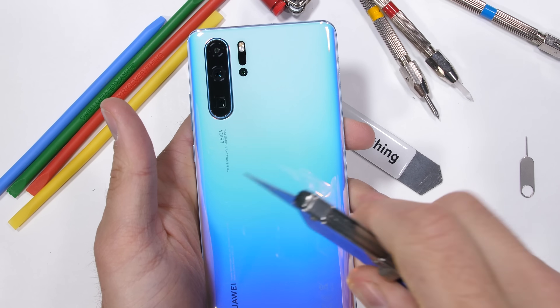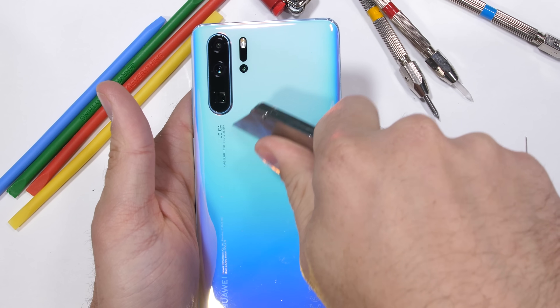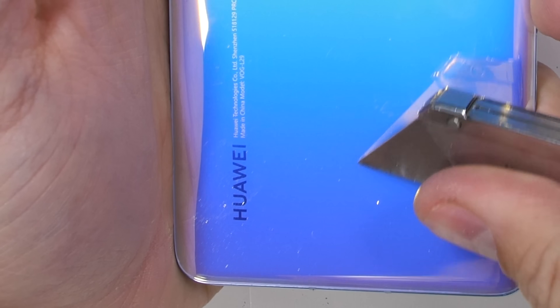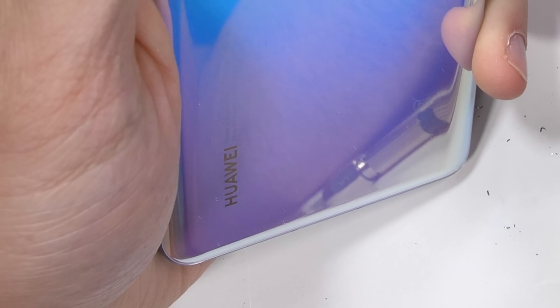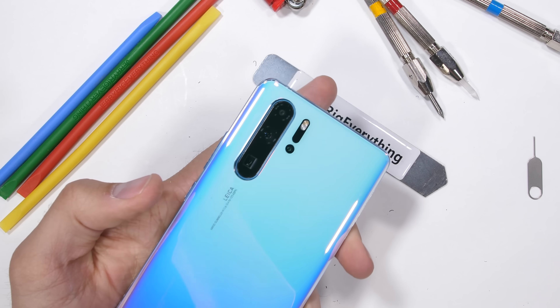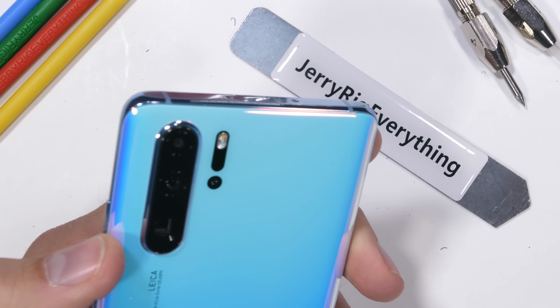Underneath this scratch-resistant glass panel is a wireless charging coil that can do the same power-share thing that the Huawei Mate 20 Pro started and Samsung also implemented with the Galaxy S10. It can charge up other wirelessly enabled gadgets just by resting them up against the back baby blue panel.